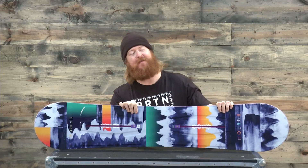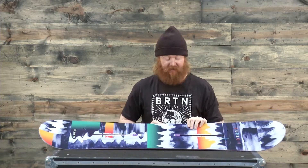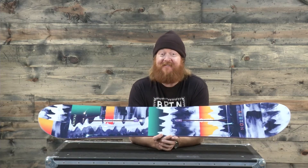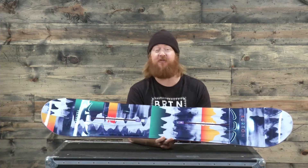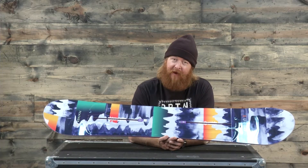Hello, I'm Matt Goff from TheHouse.com and this is the Burton Feather Snowboard, an easy-to-ride all-mountain board for those beginner to intermediate level snowboarders. The Feather is a board that's very soft and very smooth. It has a directional shape with a tapered tail and a flat top profile.